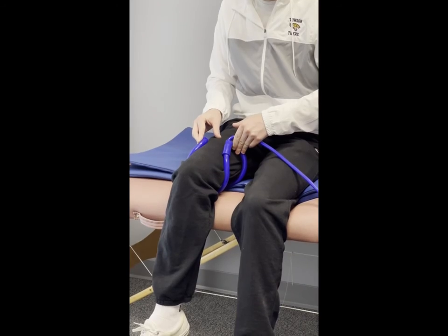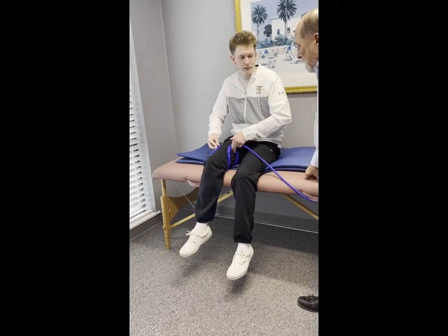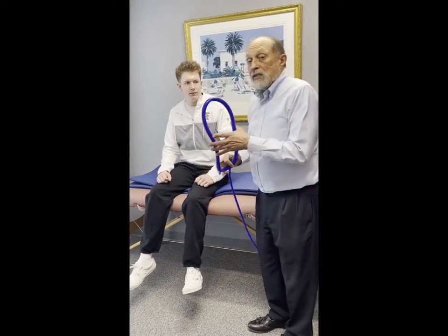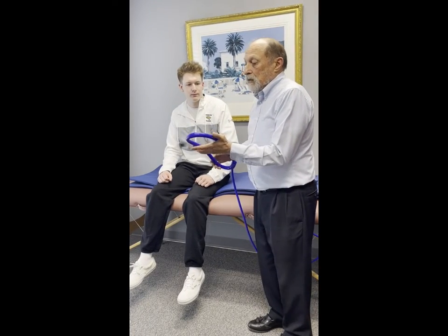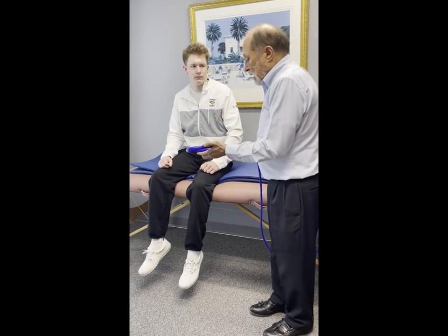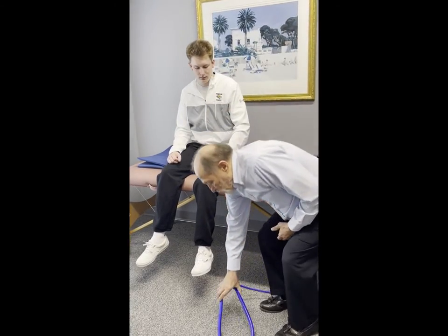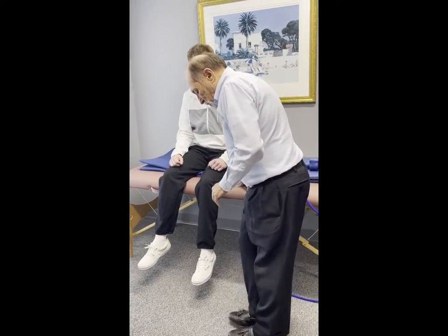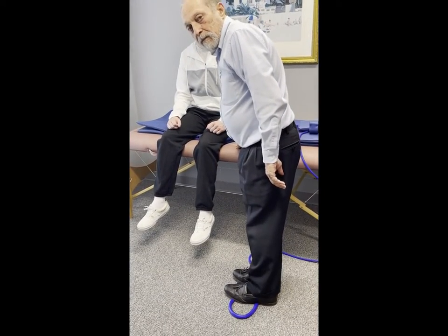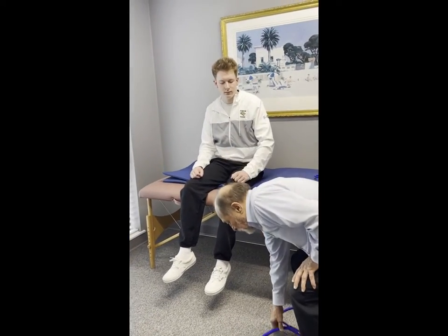The good thing about magnetic field therapy is that it penetrates clothing — you don't have to undress, you don't have to take off bandages, wraps, or belts. It also goes through shoes, so if you're treating plantar fasciitis, just put your feet right over top of it. I can feel it going up through my shoes. If you want to hold it in place, slip it under a shirt or jacket.